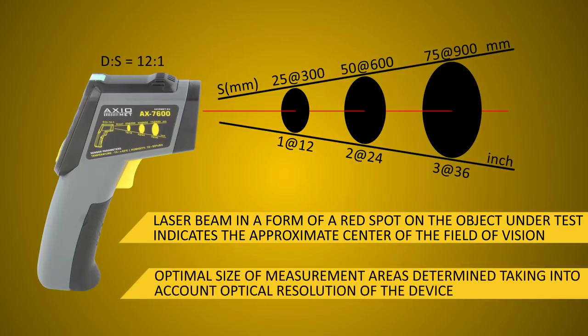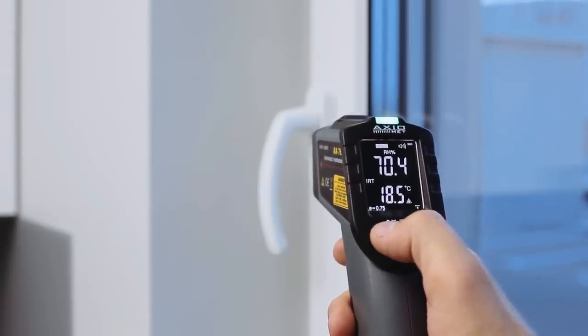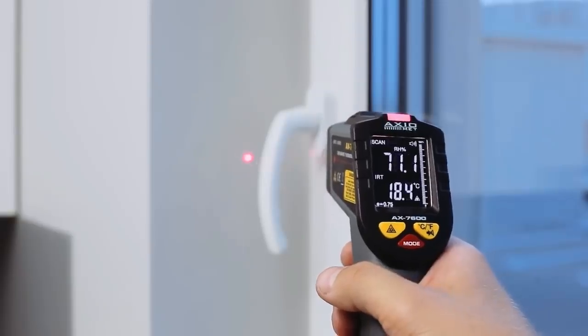The smaller the object, the smaller the distance of measurement. If air relative humidity exceeds 45%, you can measure dew point for ambient temperature.